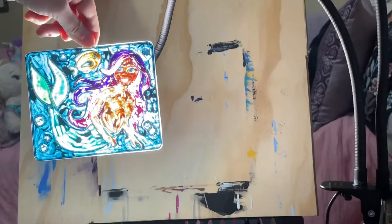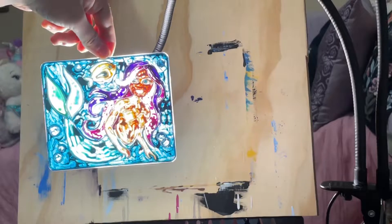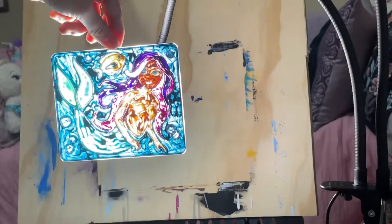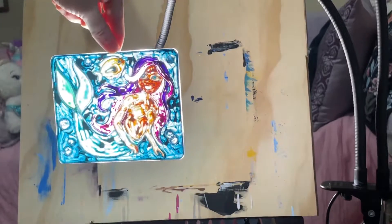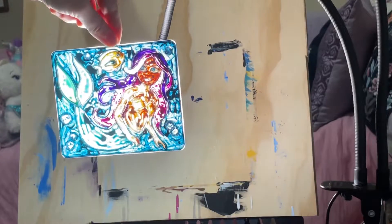And this is the Little Mermaid — you can see it there. These sun catchers cost five dollars and they're very cute for any girl that loves to have these.